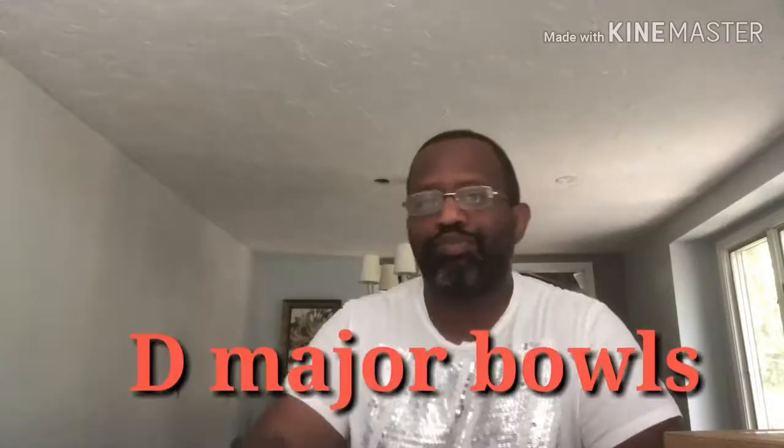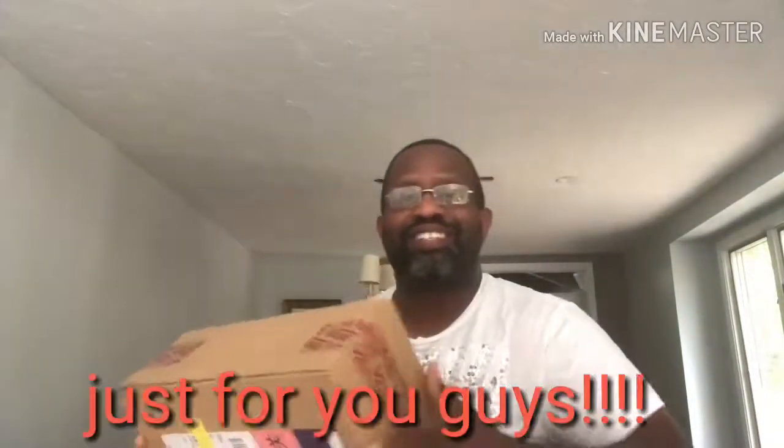Hey what's up y'all, this is D Major from D Major Bowls bowling channel, welcome to my video. I got something special in the mail today — my family decided to get me something for Father's Day and I'm so excited to open it. I know what it is but I thought I'd share it with you bowling fans out there. It's pretty rad so we're gonna get into it.